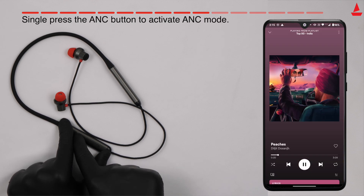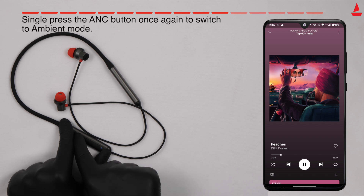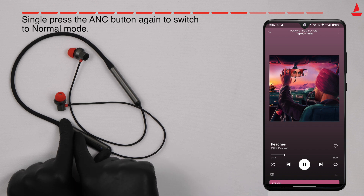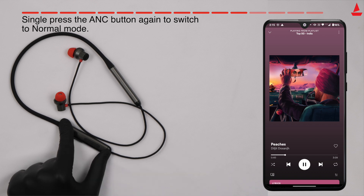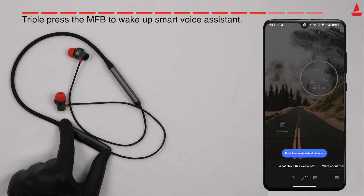Single press the ANC button to activate ANC mode to stay immersed in your music without any unwanted background noises. Single press the ANC button once again to switch to ambient mode, which lets you stay aware of your audible surroundings even during playback. Single press the ANC button again to switch to normal mode. Triple press the MFB to wake up the smart voice assistant.